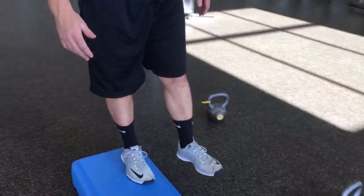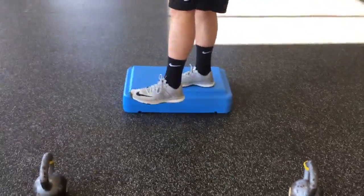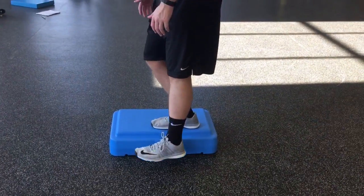You want to get full extension of that leg. The other leg you're just bringing down right until the heel touches. As soon as it touches, drive up. You can hold a weight to make this more difficult.